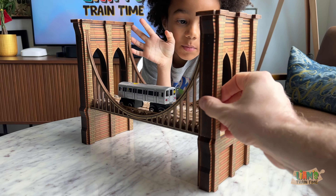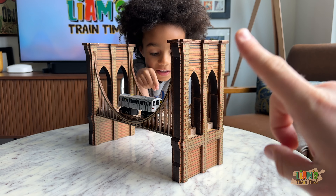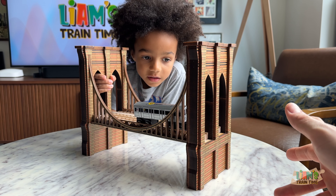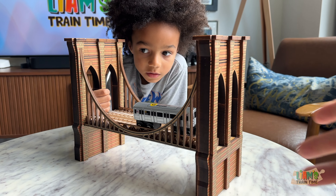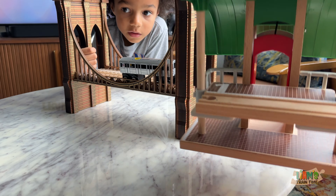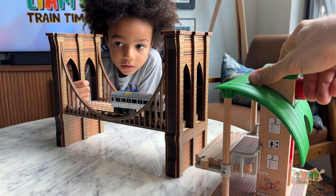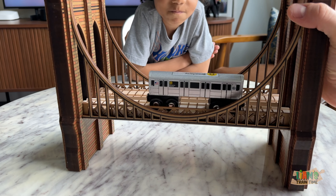What bridge is this? The Brooklyn Bridge. The Brooklyn Bridge — and this is a really, really cool bridge. Today we wanted to show you the bridge and how compatible it is with some of our Brio deluxe structures. Everything is wood, it's like solid wood right here, so it is a little heavy.